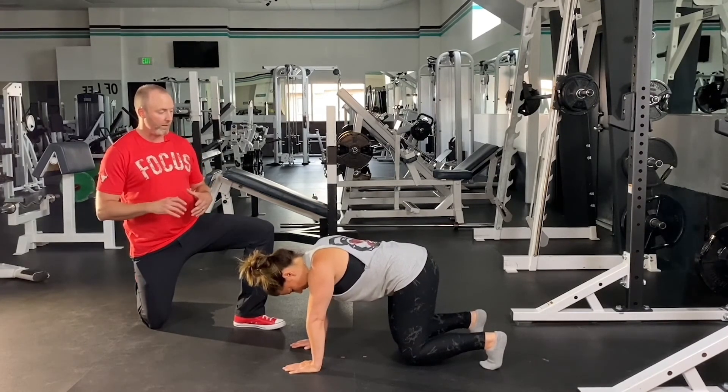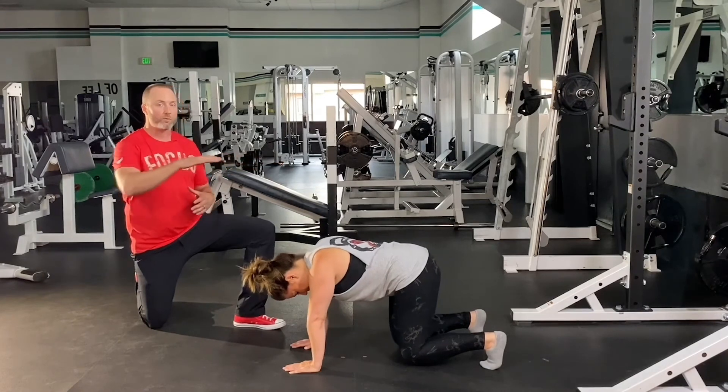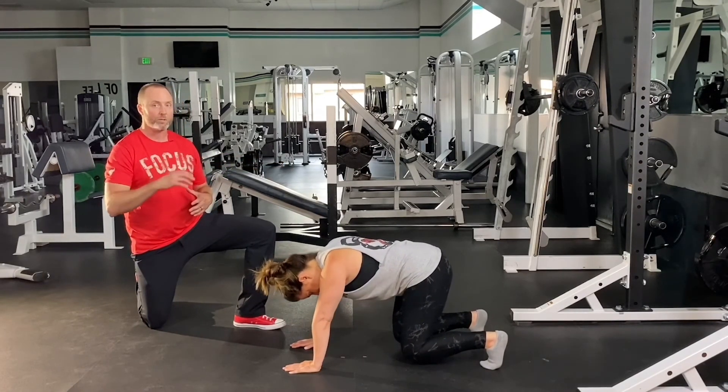Annie, try to add a little bit of a rock into that. We can make this more challenging by adding a small rock and then increasing the distance of the rock. The important part is that the knees are not coming up off the ground while we're doing this.